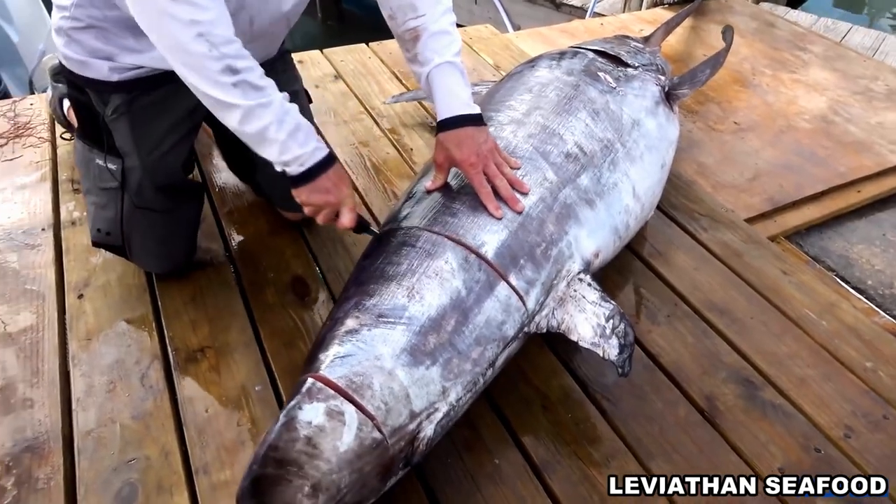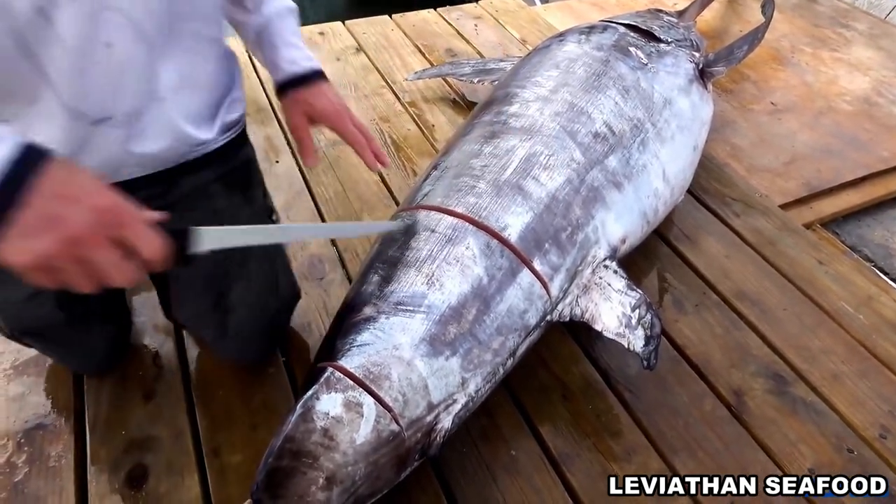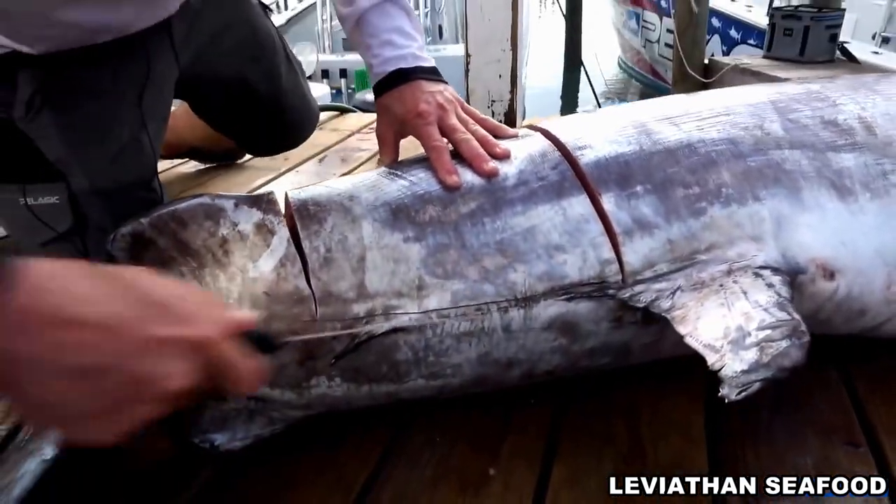This fish is what we call a pumpkin. The meat's orange on it from its diet. A lot of times it's kind of like a whitish clear, but this meat you're going to see it's got a lot of color to it, so it's real pretty.